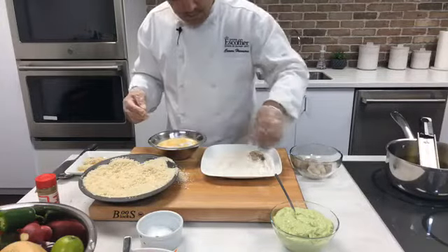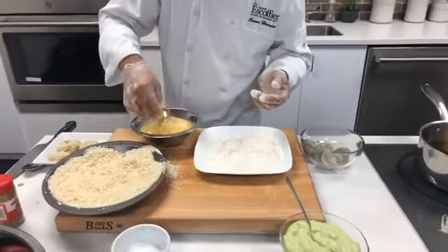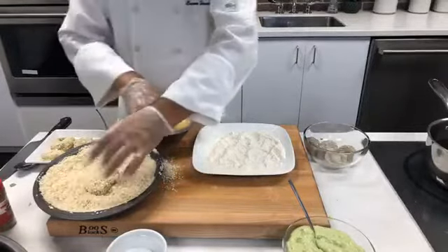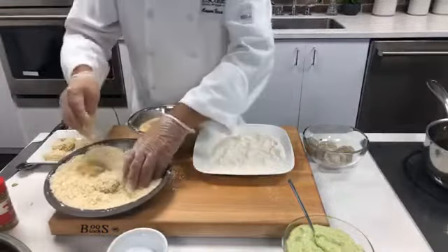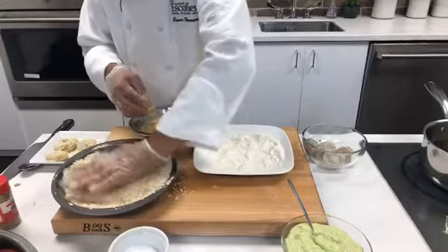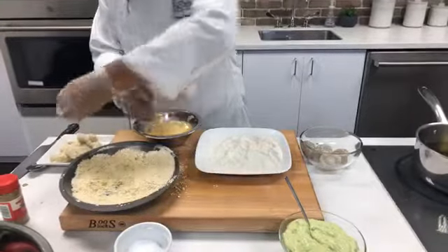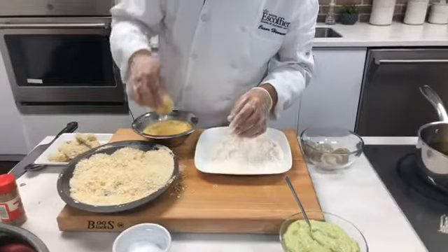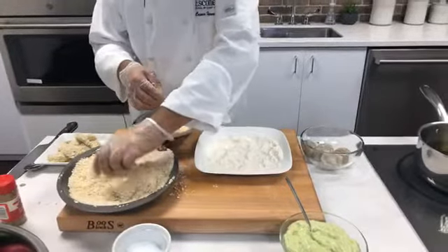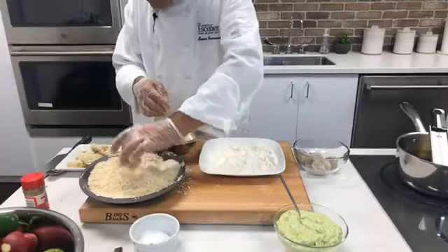These shrimp are kind of big — you can get them even smaller. They're a little bit big for tacos, but I like them. You can also butterfly the shrimp as well. Press them down so the breadcrumbs stick. I'm keeping an eye on my oil. When the oil starts to heat up, the viscosity changes — it goes from thick like a syrup to more liquidy like water. That's a sign the oil is getting hot.